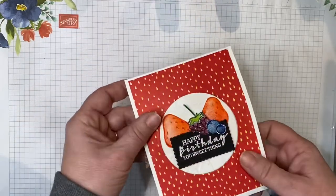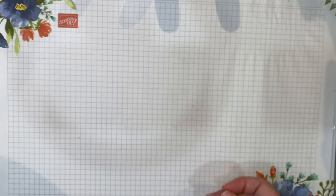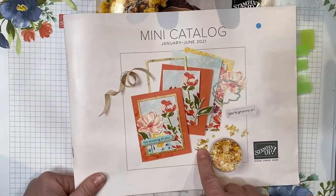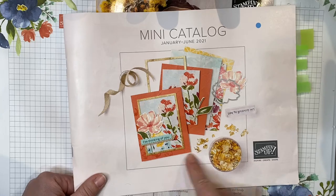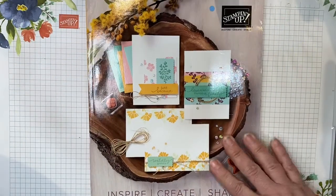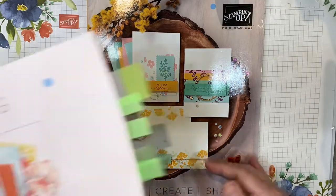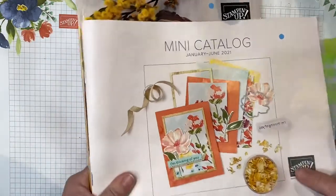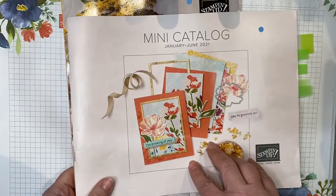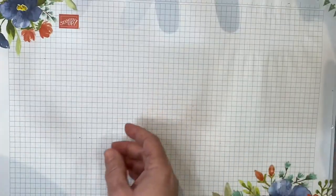So let's go over a few of the products and measurements and we will work through this card together. Some of the products I'm going to be using are coming from our mini catalog from January to June 2021, and also our annual catalog that goes through May of 2021. There is one product in here that came from the Saleabration, but you can substitute that however you wish.